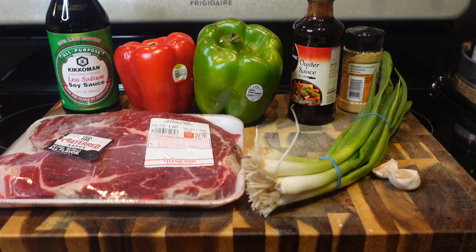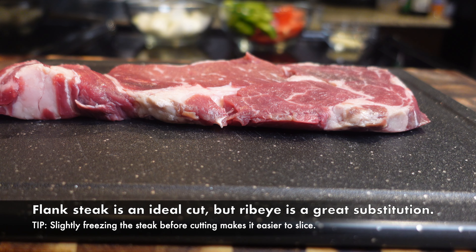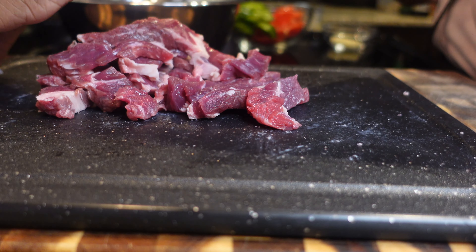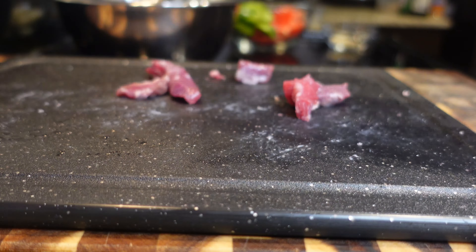The first thing we're going to do is prepare our meat. I'm using two ribeyes for this recipe today. Flank steak is definitely the ideal cut, but if you don't have flank steak or can't get access to it, ribeye makes the perfect substitution. I'm just going to slice this up into small strips. Ribeye is already tender, so you don't have to tenderize it — the tenderizing comes from what we put in the bowl.